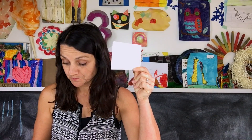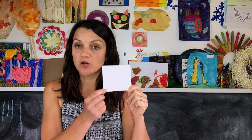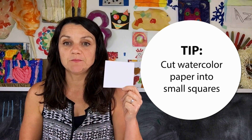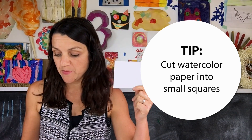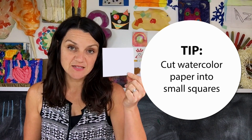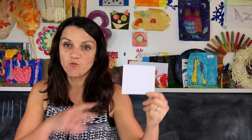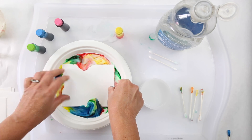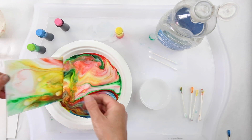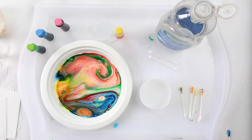Now I'm going to show you a fun trick: take a piece of watercolor paper. A handy tip — watercolor paper is a little more expensive, and since you're going to be doing this with a lot of kids who'll go through it quite a bit, cut your paper into little pieces so you can get six or seven prints out of one regular-size sheet. We're going to dip it — one, two, three — and then gently remove it, and you get this fun marbled look.